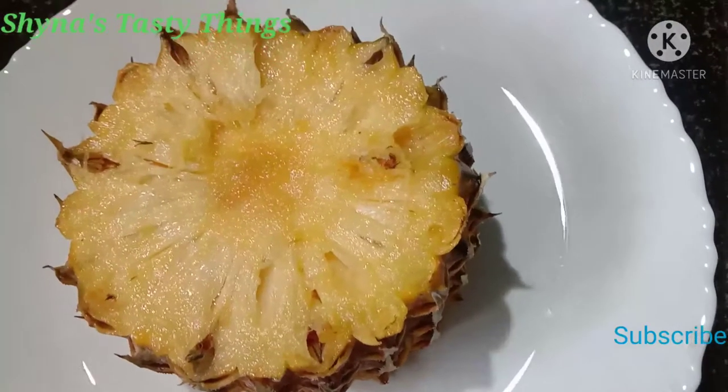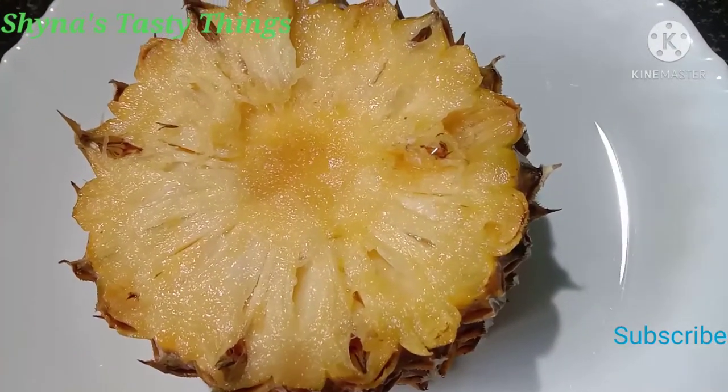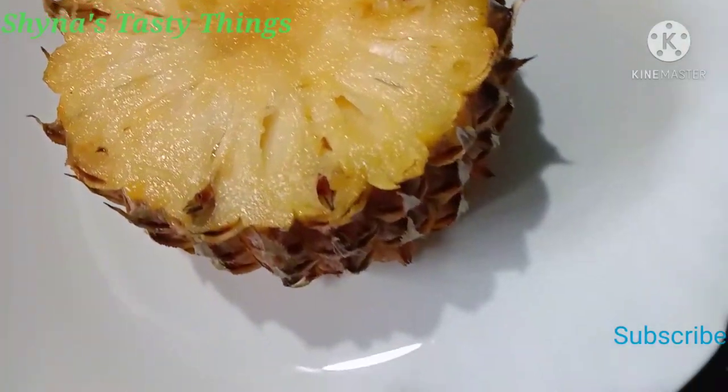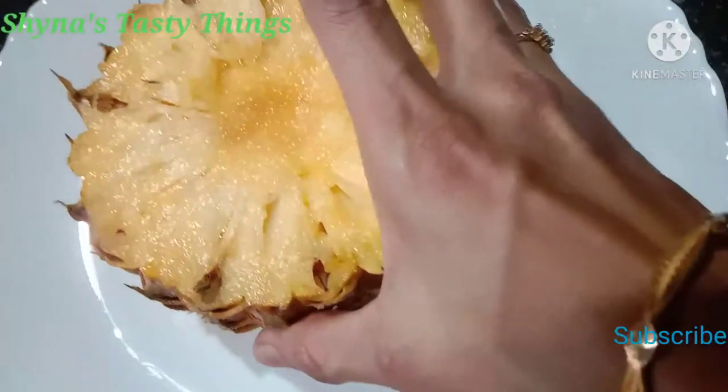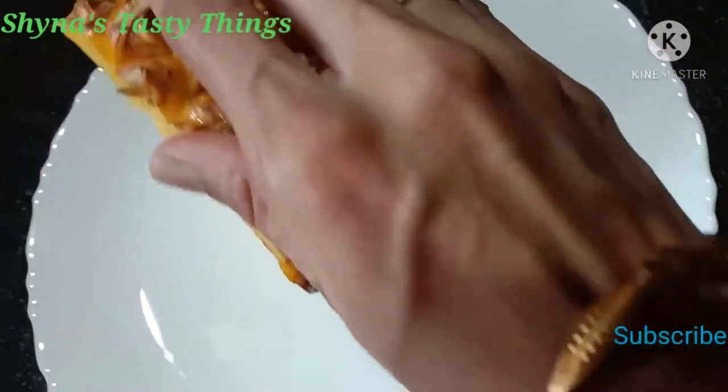I am going to prepare another pineapple for my dish. I am going to cut a big piece — we will bring it a little more than a half piece.